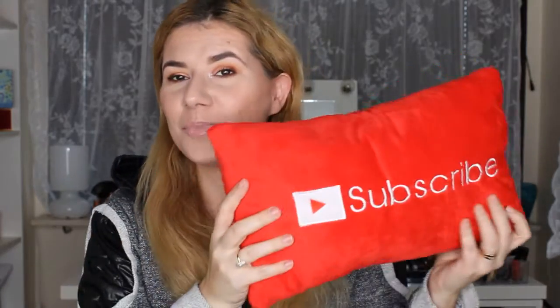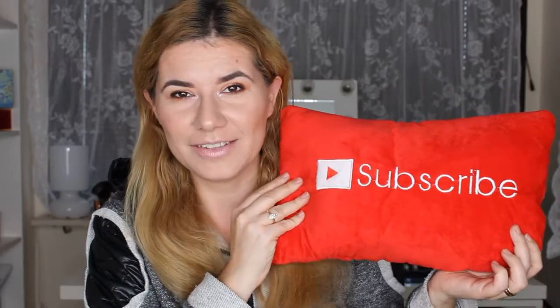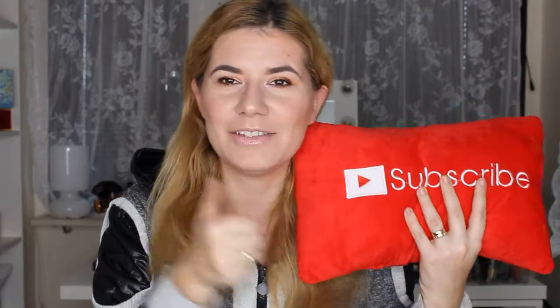Thank you so much for watching! Subscribe if you haven't already, and give a thumbs up if you like this kind of video. Thank you so much for watching, and see you in my next one. Bye!